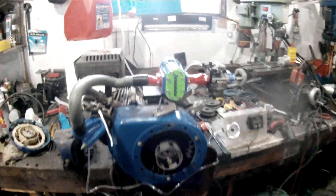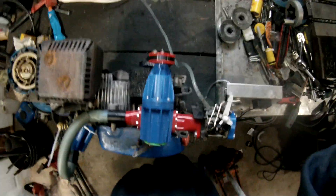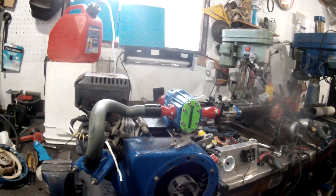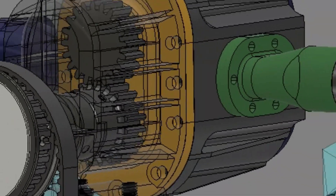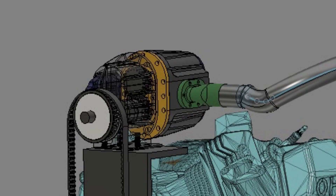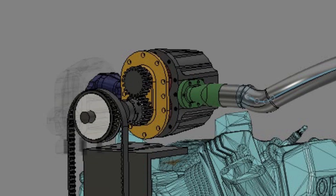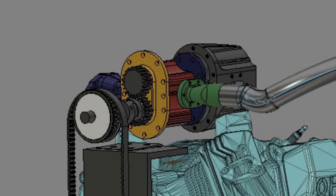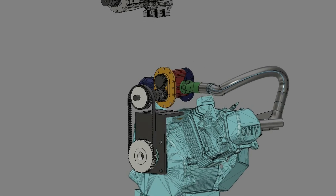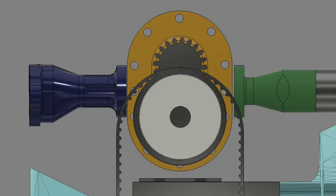Hey everyone and welcome back to my channel. I'm back on the superchargers — I've decided to revisit the roots blower design and see what I can do with it now that I've learned a few things since the last time I tried to make one. This design is actually rather similar to the other design that was semi-successful, the one that blew apart, however this one has actual bearings throughout and is much sturdier.